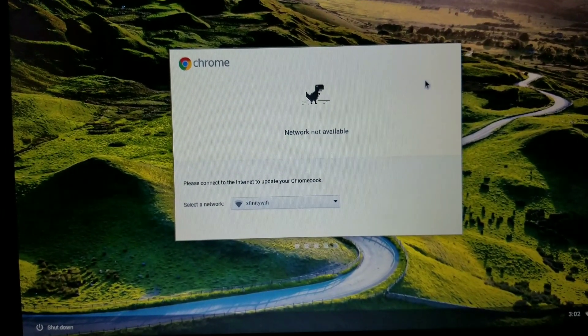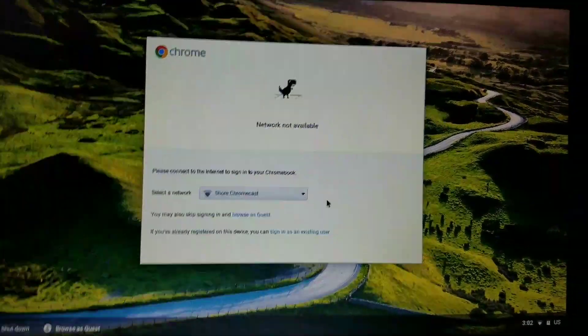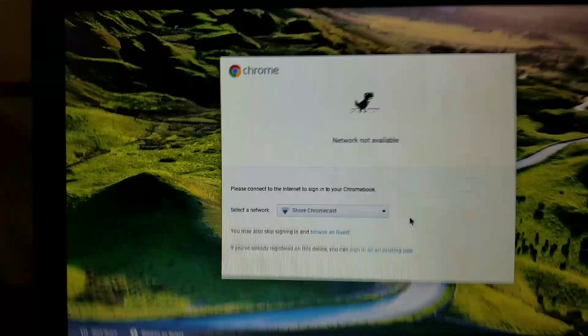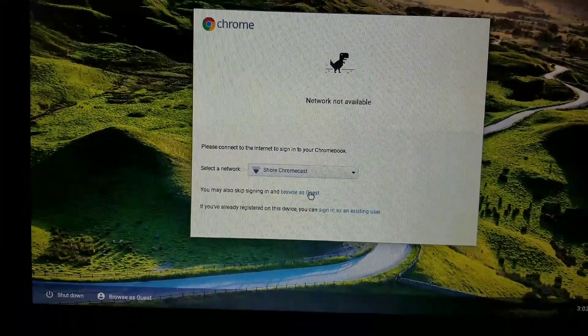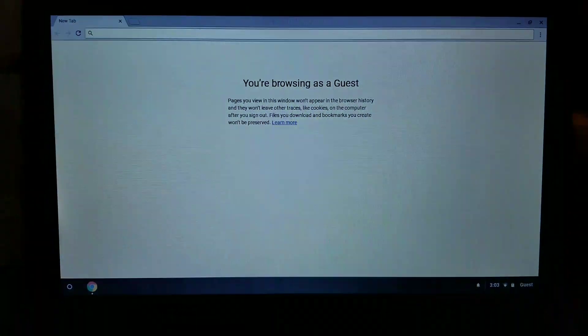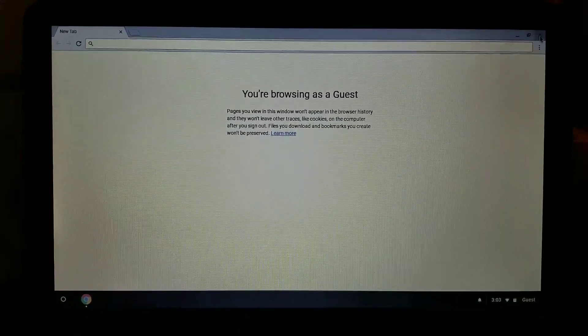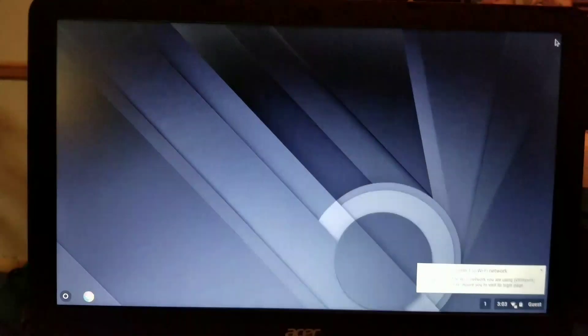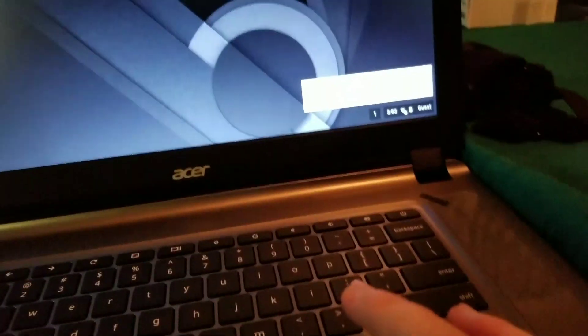No network available — it couldn't find a network. So what we're gonna do: it says you may skip signing in and browse as a guest, so we're gonna browse as a guest and see what happens. It looks like you'll have to connect to a Wi-Fi network to fully set up your computer — I just wanted to show you guys what it looks like.